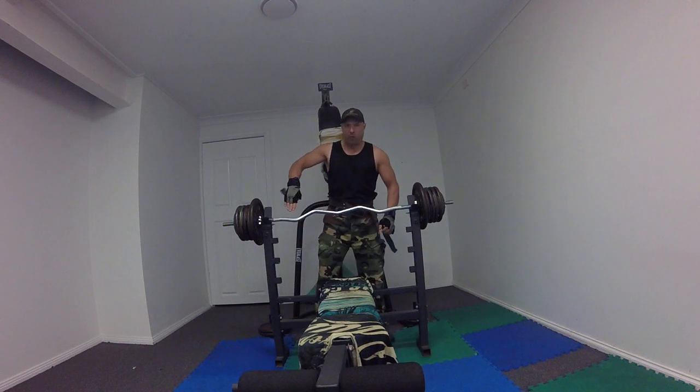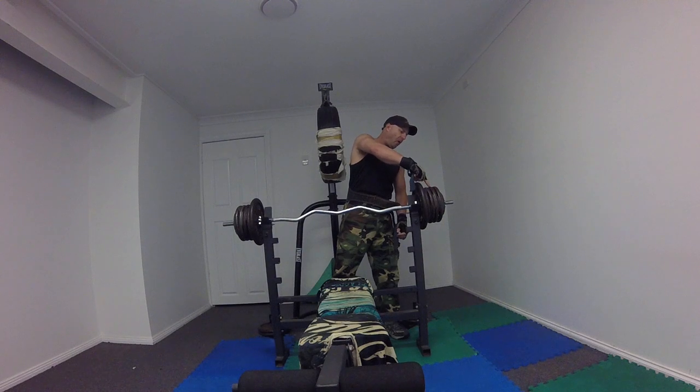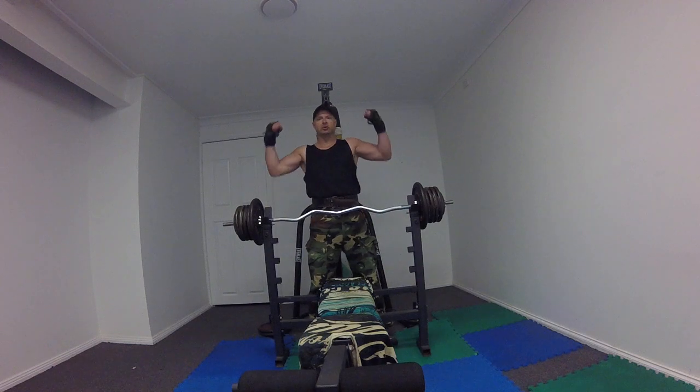10 kilos, 5 kilo easy kill bar, 10 kilos. 5, 5, 5, 5, 2.5. The total weight is 70 kilos.